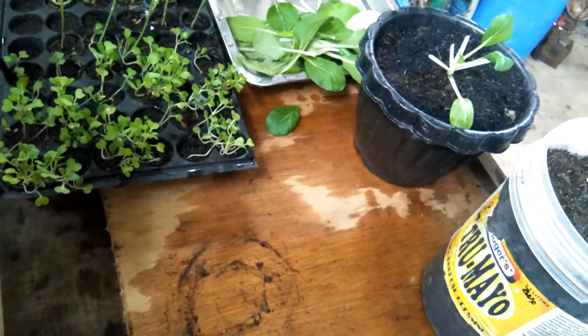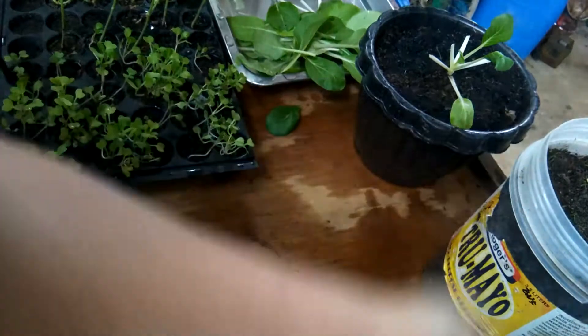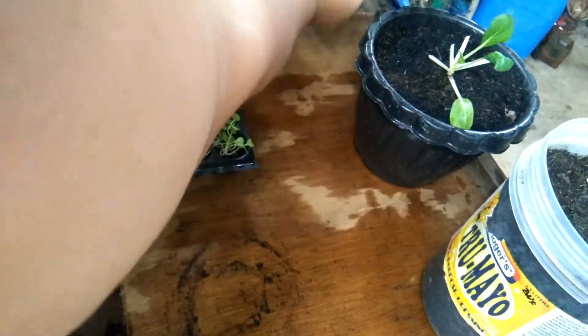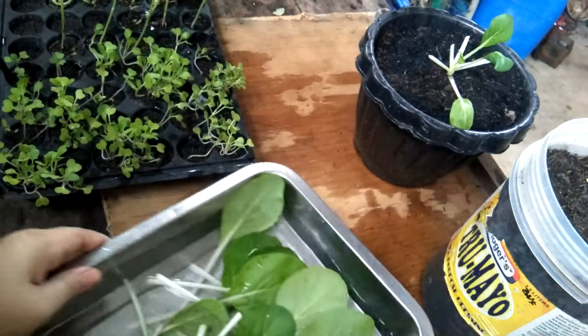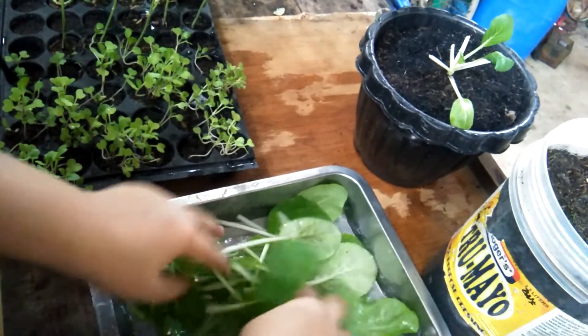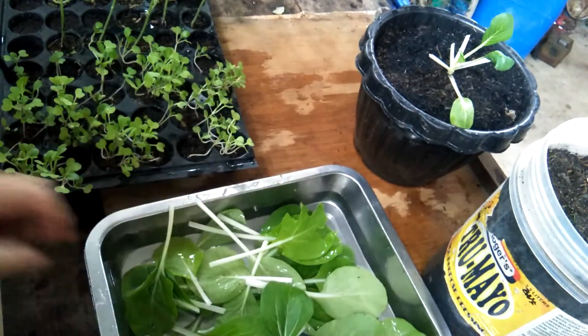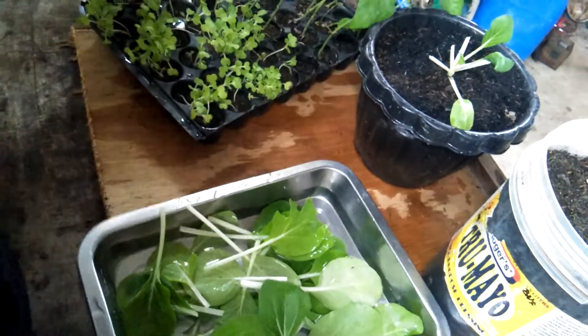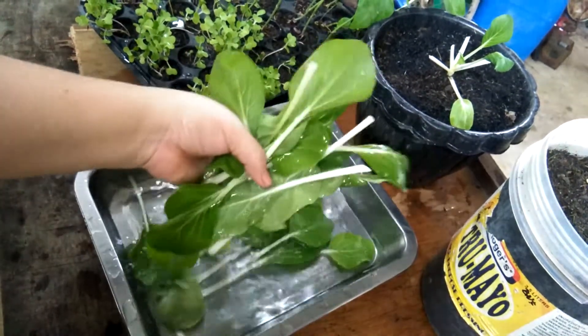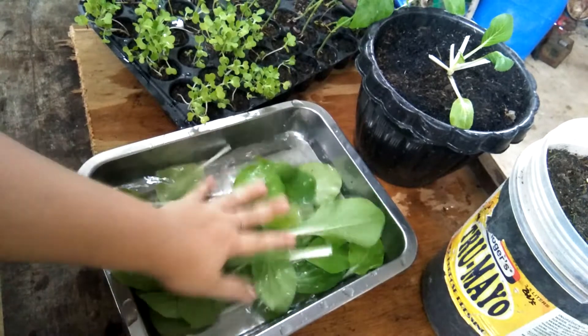Nasa labas kasi ako kasi nagbagyo, so baha, medyo mahirap na magpotik. So ito na — this is my final harvest. Isang lutuan — bibigay ko to sa mama ko.